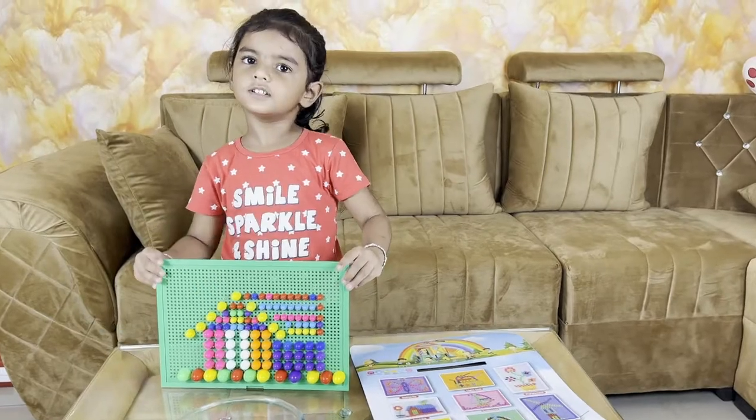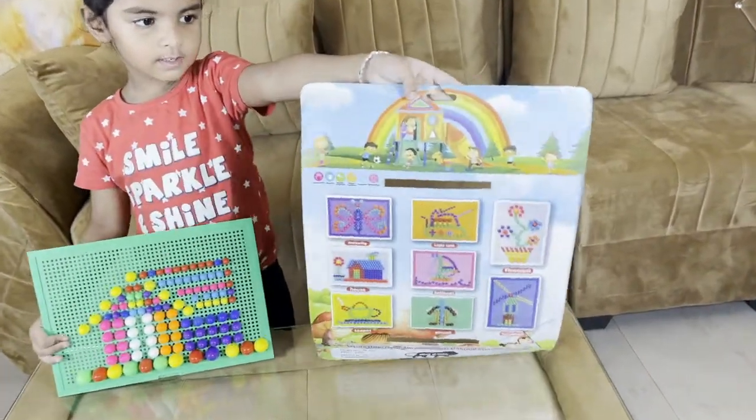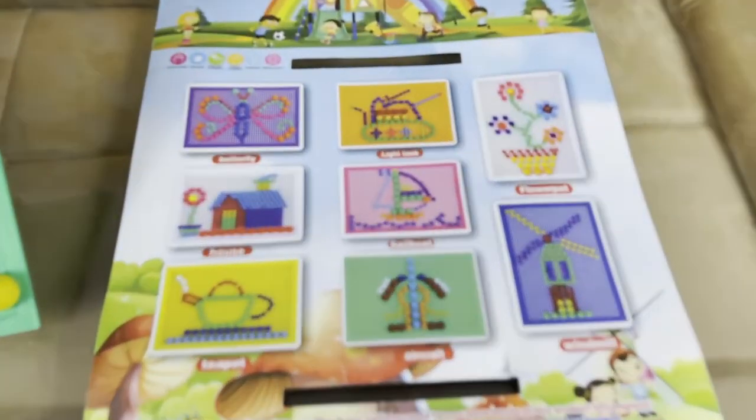I have done a house. Complete. Yes, I have done a house. We can make a lot of designs.